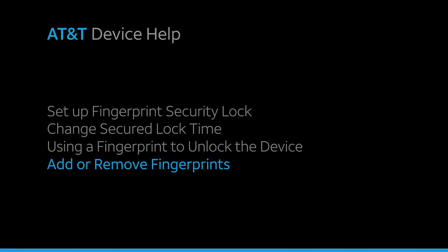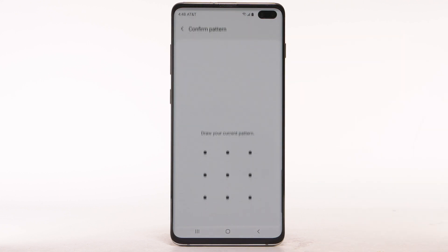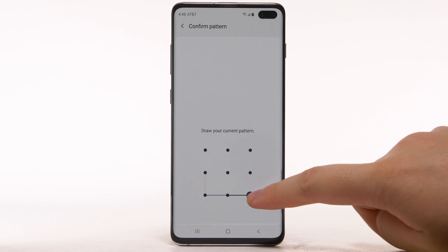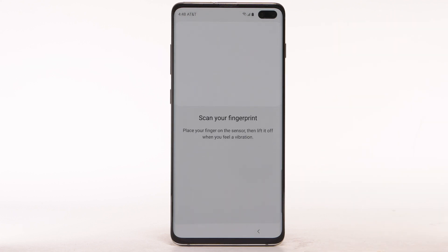Add or remove fingerprints. To add an additional fingerprint, from the Biometrics and Security screen, select Fingerprints. Enter your backup unlock code. Select Add Fingerprint, then repeat the process from adding your initial fingerprint.